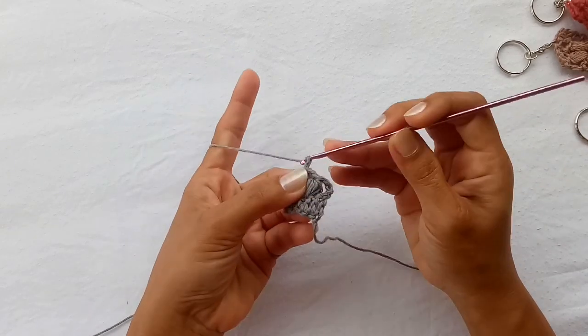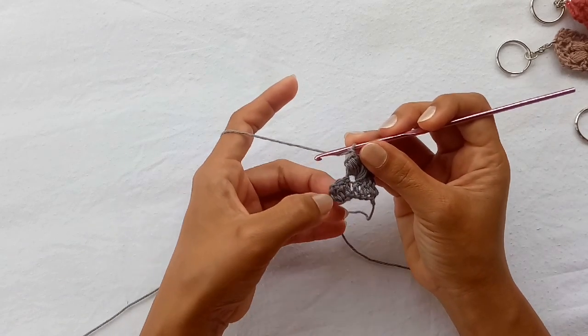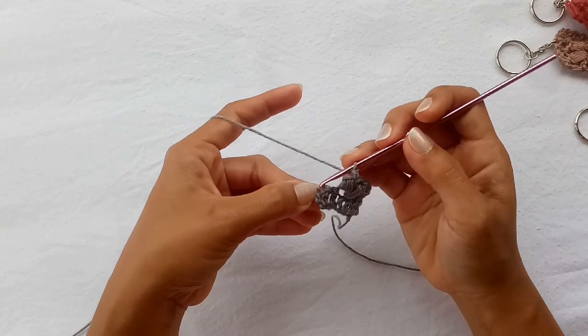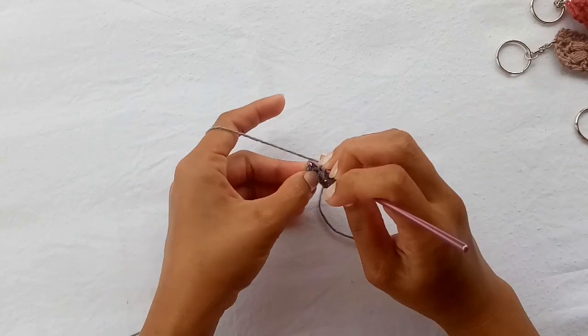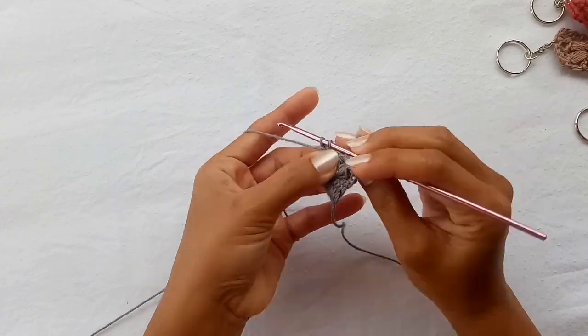Now we're gonna chain one, skip one, and add one double crochet in the very top chain of our turning chains.